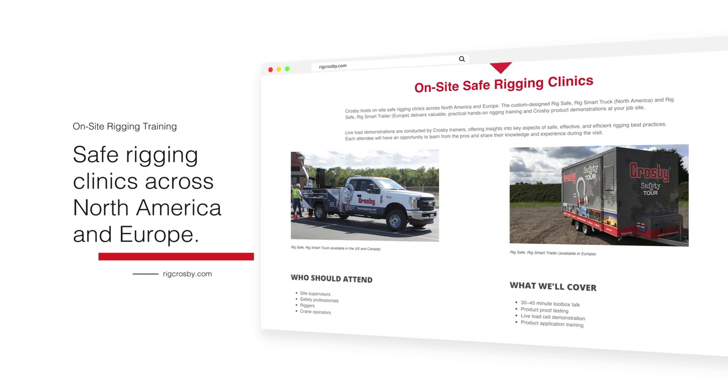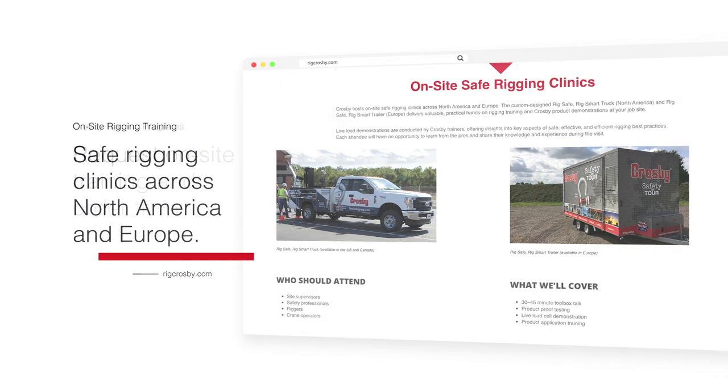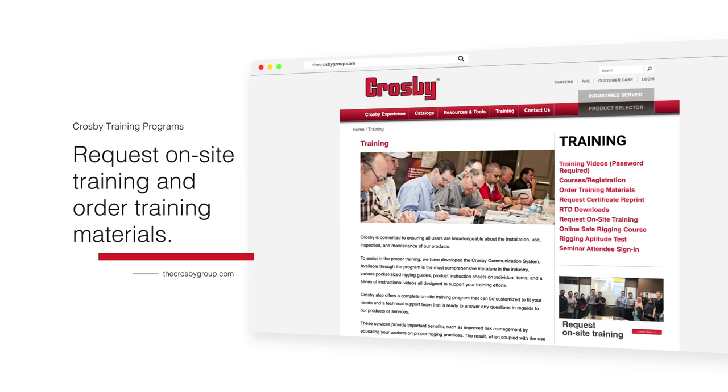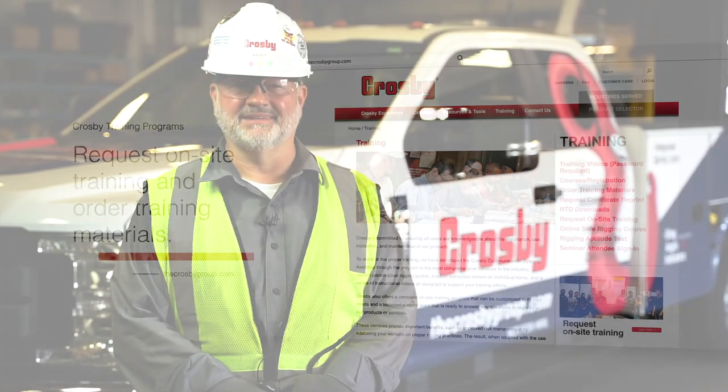To learn more about the RigSafe RigSmart truck and trailer, visit RigCrosby.com. Also be sure to check out our online rigging course and other training opportunities at TheCrosbyGroup.com. Thank you.